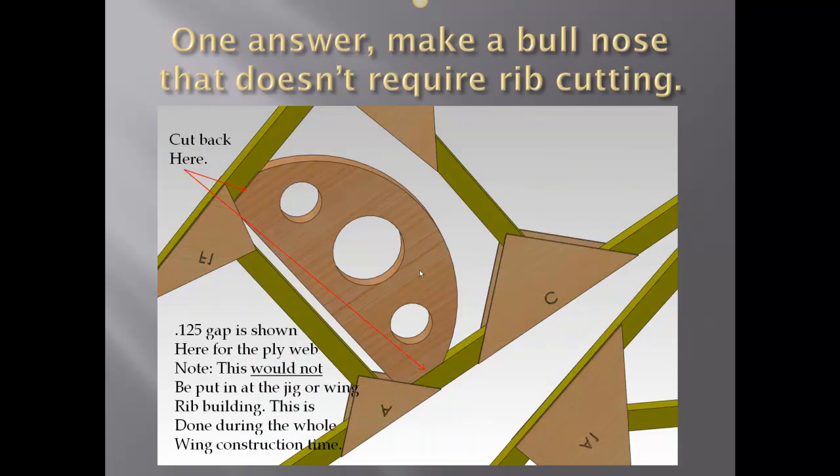Here is the bull nose, cut back a little bit at the top and bottom — it'll fit in like this when all the ribs are on the spars. This is showing a 0.125 gap for the ply web. The bull nose would not be put in at the jig stage; it is put in when all the ribs are on the leading and rear spar. Then the ply goes in, then the bull nose. At this time all of the wing ribs are still 100% intact.